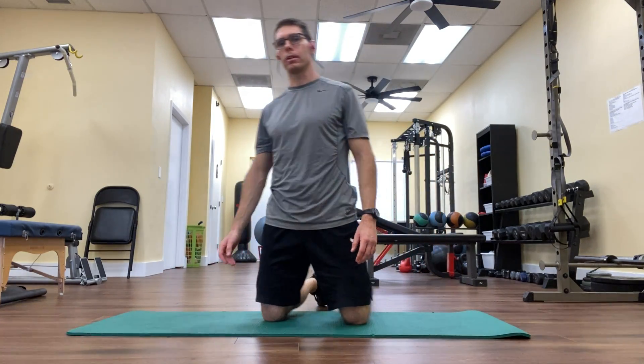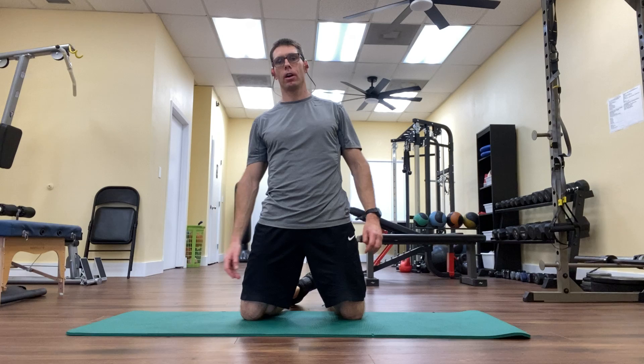Hey everybody, it's Matt again from Stay Fit Personal Training, back once again with another edition of Stay Fit 5, our weekly series of five videos all dedicated to the same fitness topic. This week's topic has been sciatica pain relief. We have reached video number five in this series.